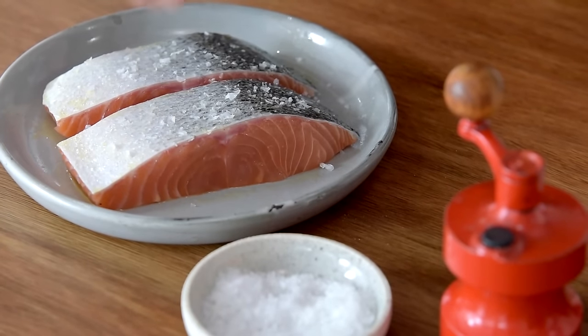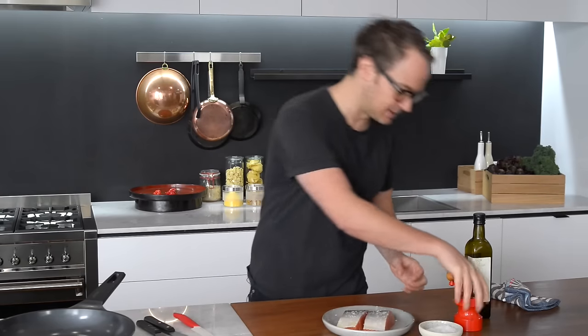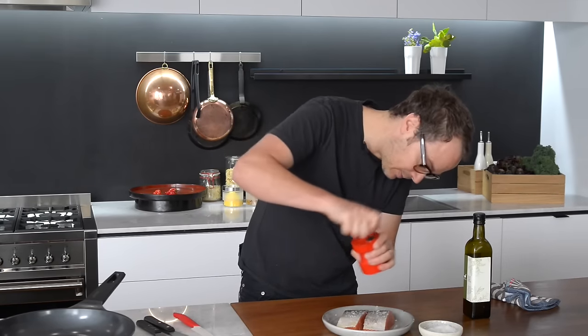Then we season with salt. You can go a little bit generous with the salt because it's going to absorb a lot of the moisture that comes out of the salmon, which will in turn make the skin really crispy. Then we'll put some cracked pepper on this too.